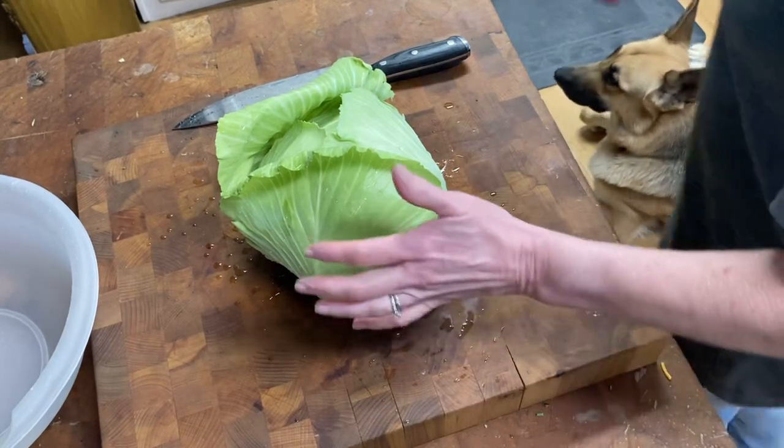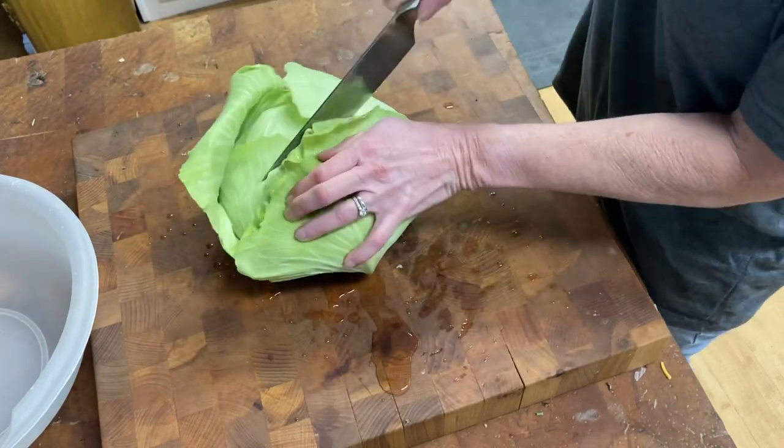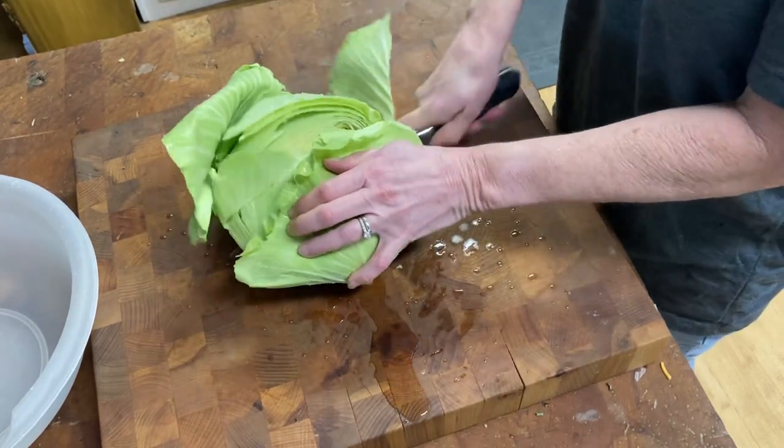The next thing we're going to do is go ahead and cut our cabbage in half and get the core out of this beautiful head of cabbage.